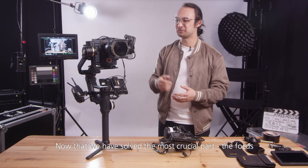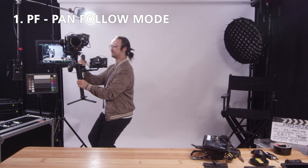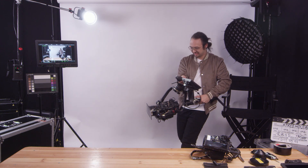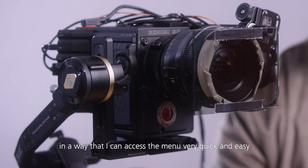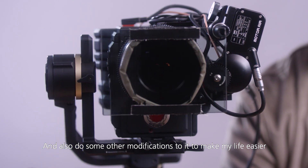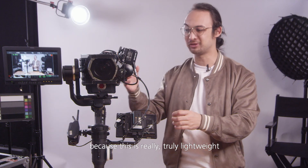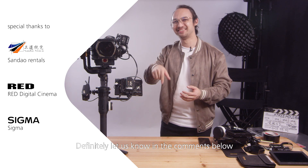Alright, now that we have solved the most crucial part — focus — the operator can now take the camera and go wild. In another tutorial I will show how I specifically change my RED camera package so I can access the menu very quickly and easily, and also do some other modifications to make life easier with this gimbal and RED camera package. Generally speaking, I'm super happy about it because this is truly lightweight and you can do so many cool creative shots with these different modes. So what do you guys think? Definitely let us know in the comments below.